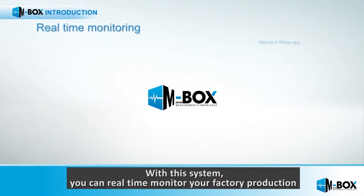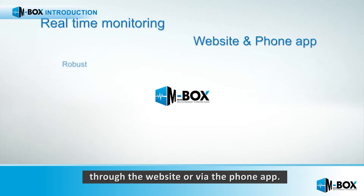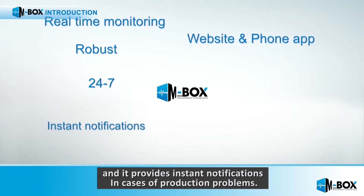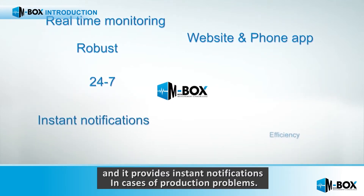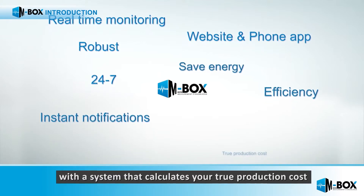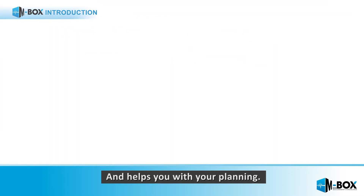With this system, you can real-time monitor your factory production through the website or via the phone app. It is robust, works 24/7, and provides instant notifications in cases of production problems. Improve efficiency and save energy with a system that calculates your true production cost and helps you with your planning.